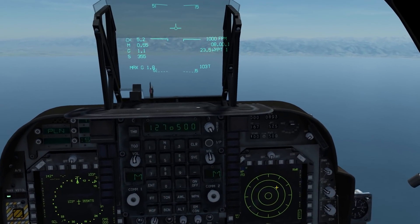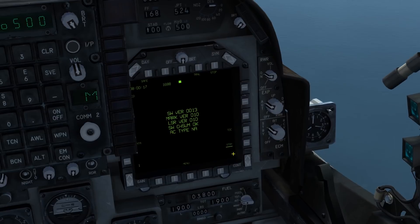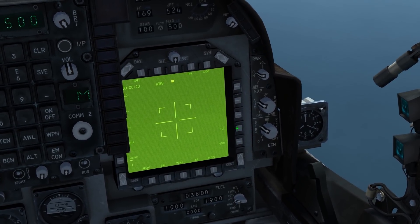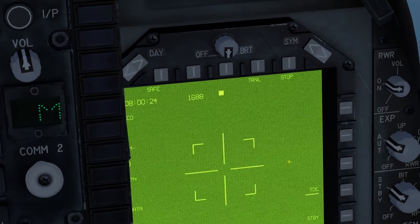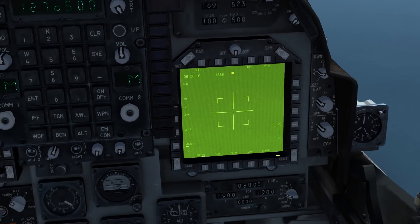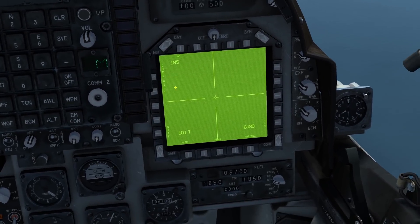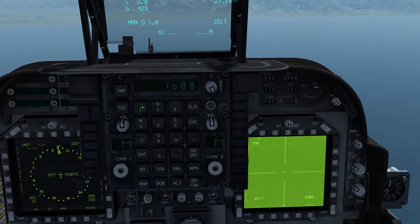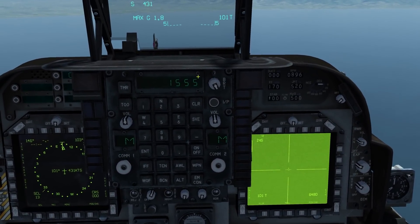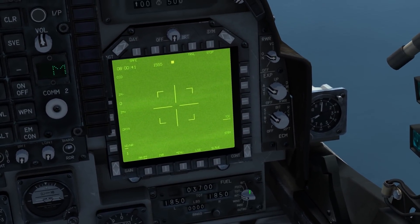Let's move on to weapon employment using the T-pod. Start by enabling your T-pod — go to menu, turn standby off, turn the target designation cursor on, and check your laser code. In this case I have 1688. If you wish to change it, go to the DMT, press code, and enter a new laser code on the upfront controller — 1555 for example — then press enter to change it. Go back to the T-pod and you can see the laser code has changed.